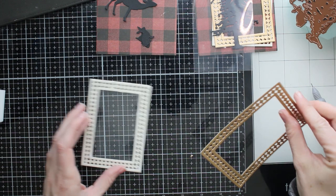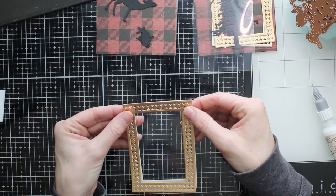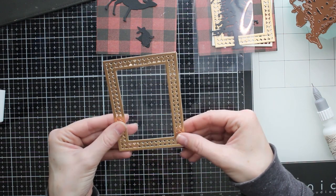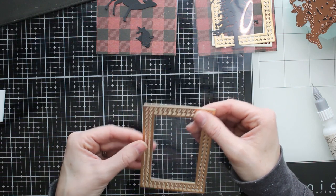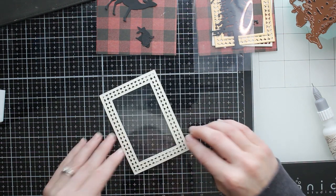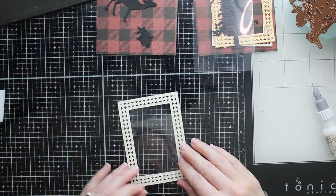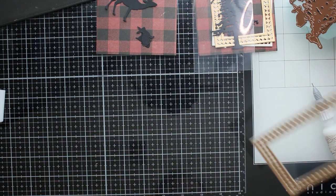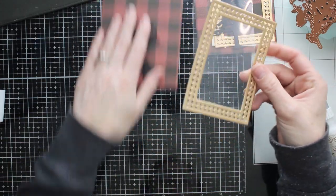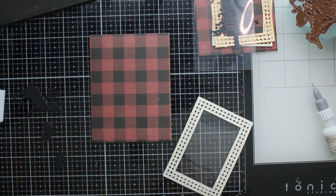Now that I have the clear plastic window down, I'm going to put my gold frame on top — this just adds the decorative frame we're going to see from the front of the card. I'm only using two layers here since I have some really thin confetti pieces that will fit behind there without a problem. If you're going to use sequins or anything larger for your shaker windows, you are going to want to cut out more layers and stack them up to get more height.